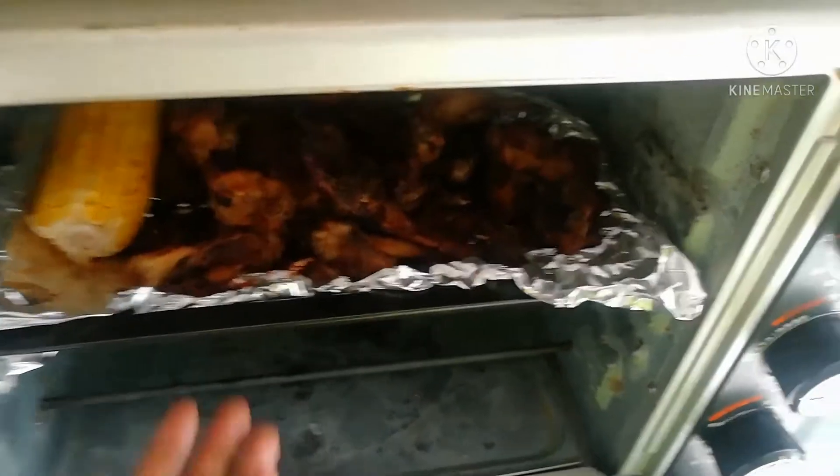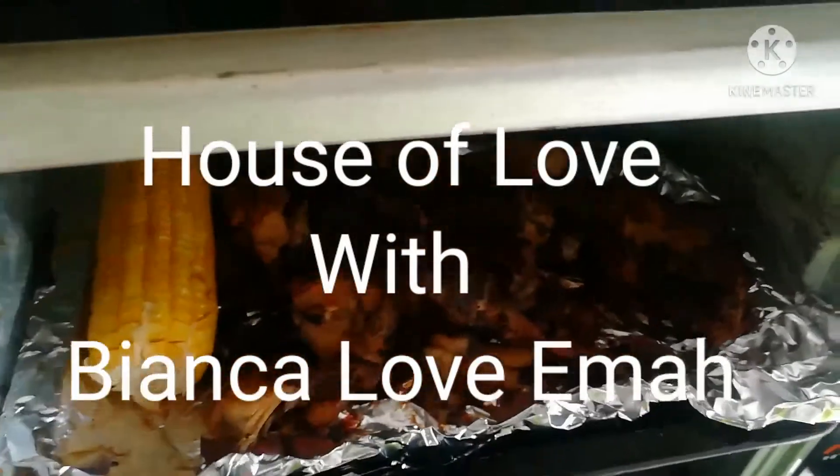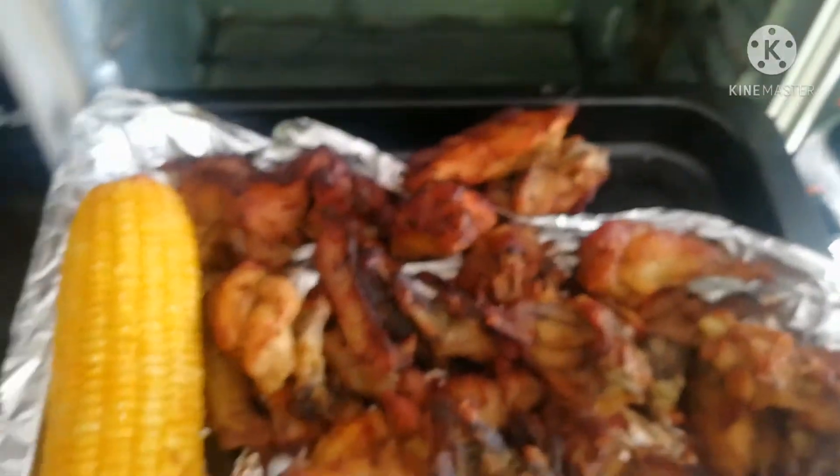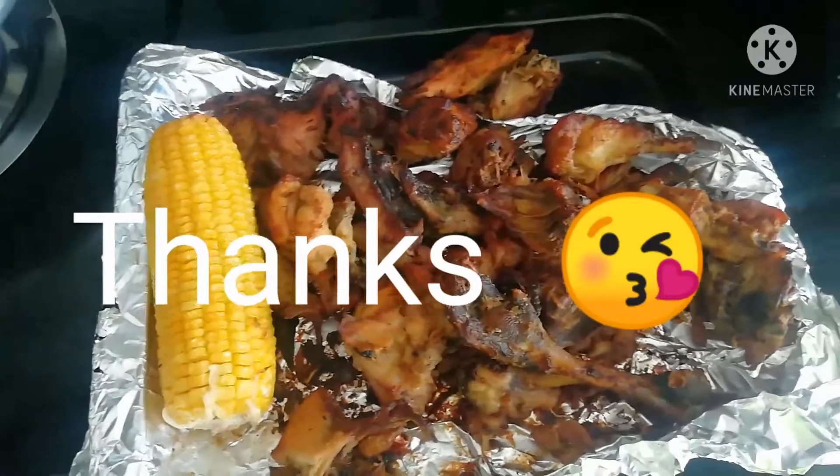Hello guys, if you're new here you're watching House of Love with Bianca. Welcome to all my returning subscribers — thank you so much for always being here. So today we are going to be making oven baked chicken with plantain chips and pepper sauce.